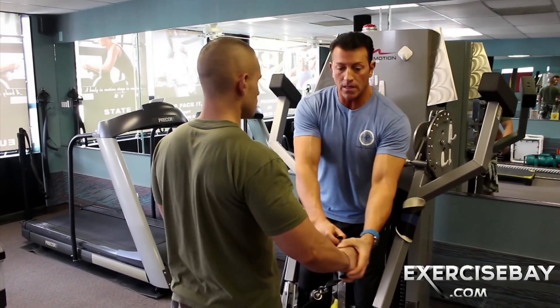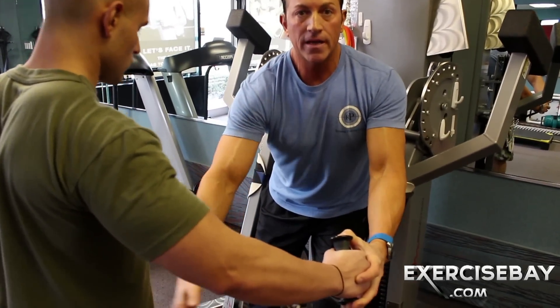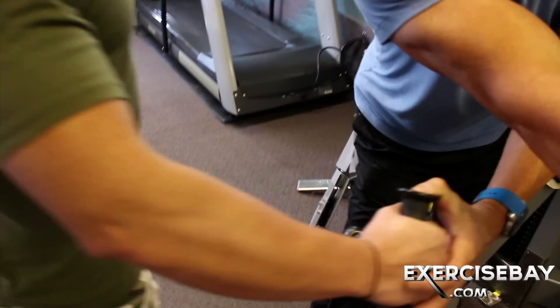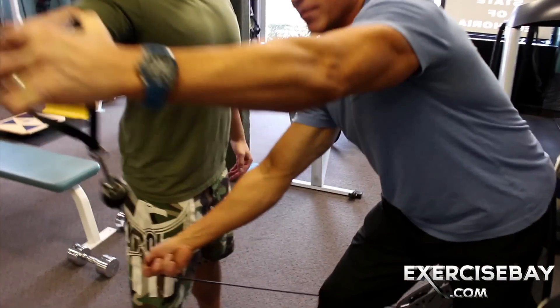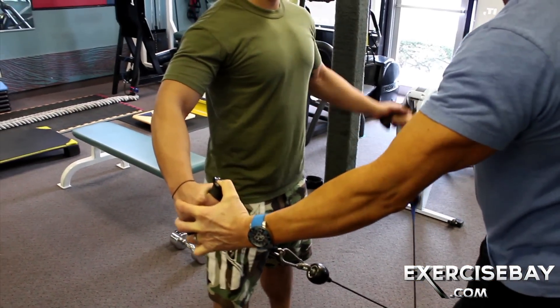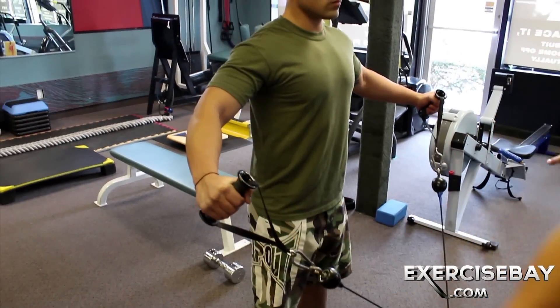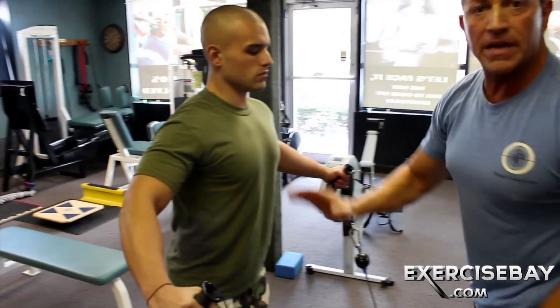You can see that load line coming on a diagonal, away from his body. This load would usually be here coming up from this position, but now it's angled. Load is coming this way, so now we're going to hit more of the mid-fibers.